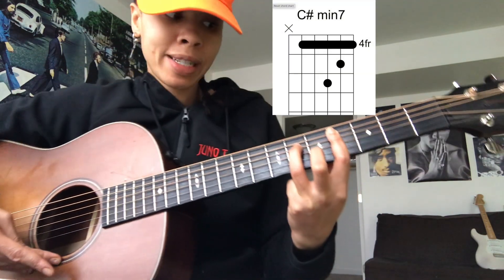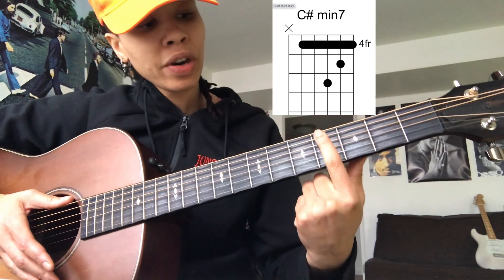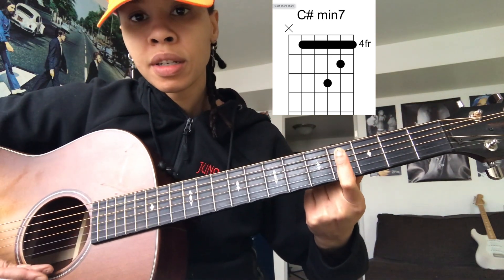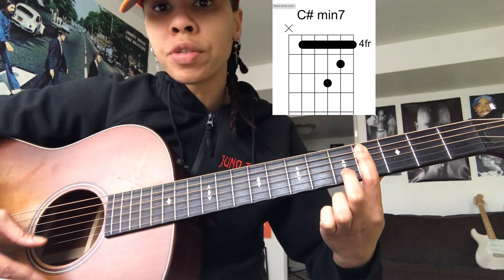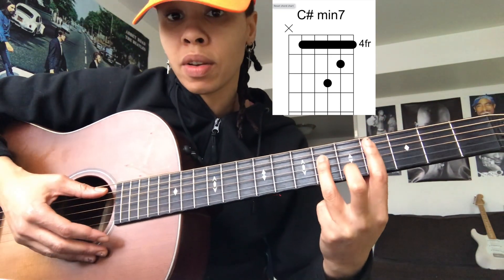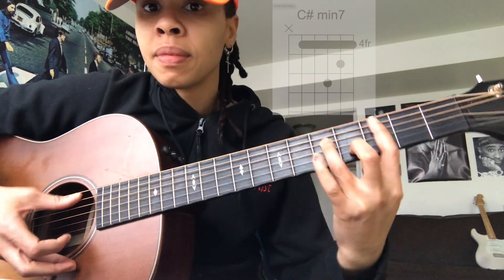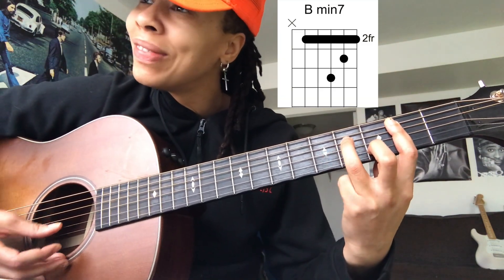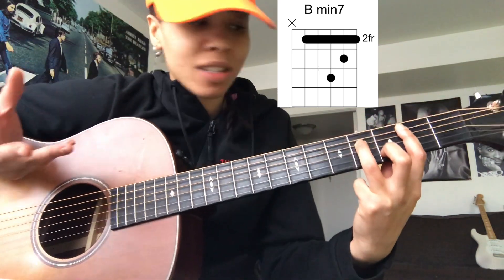The next chord is a half step down: C sharp minor 7. You're going to take your first finger and bar the fourth fret starting at the A string. Then put your middle finger on the fifth fret of the B string and your ring finger on the sixth fret of the D string. You're going to take the same exact shape. Minor 7 chords are just so simple but they're so beautiful.